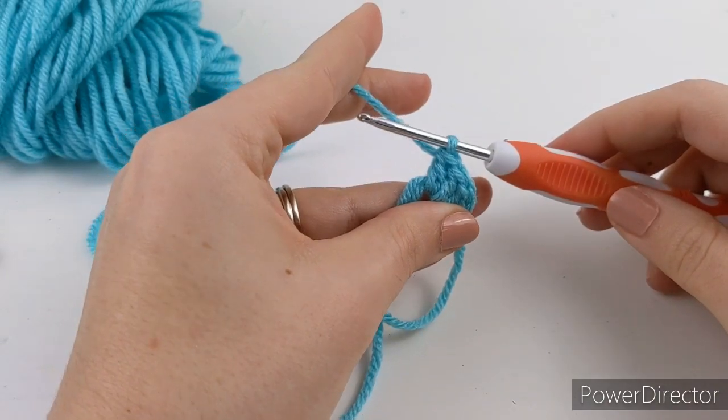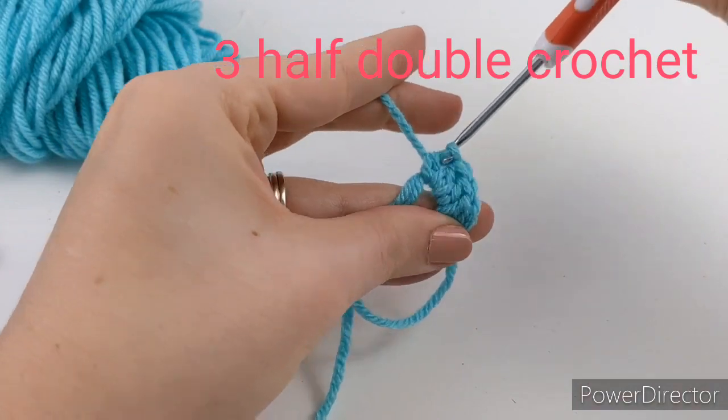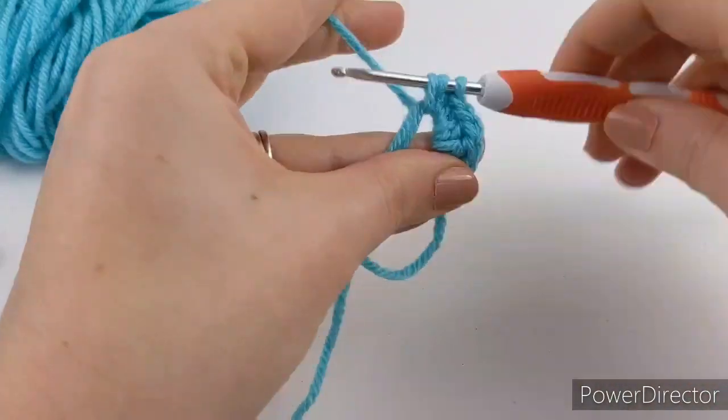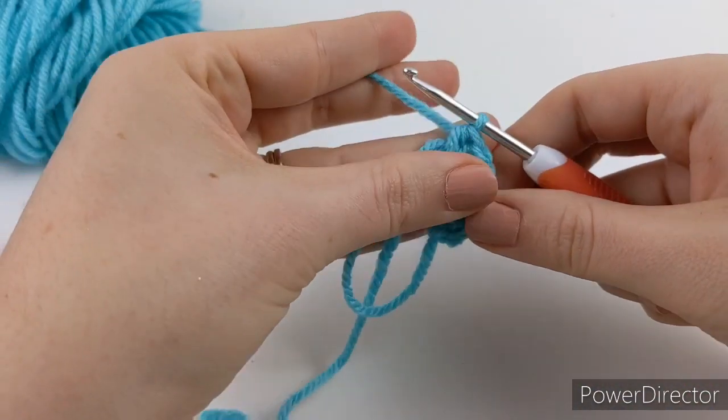Once you have those three, the next thing you're going to do is three half double crochets — one, two, three.